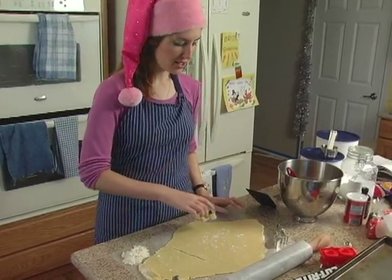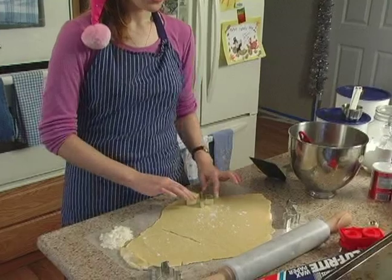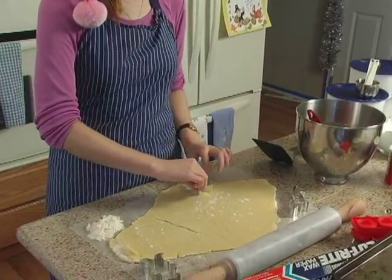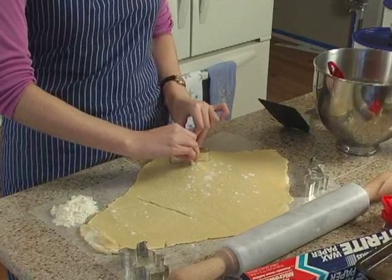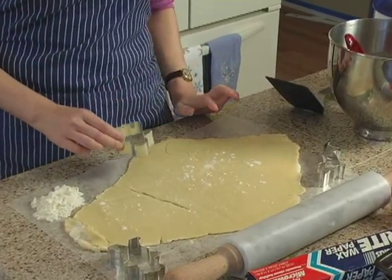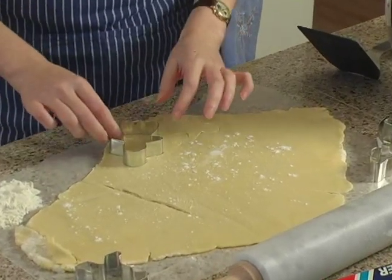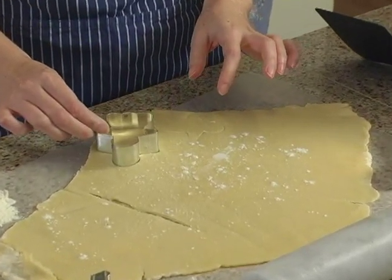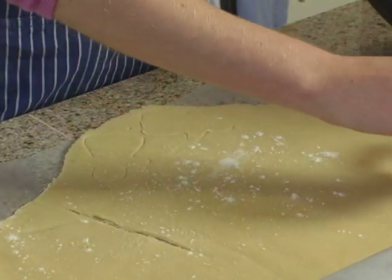We're going to take our cookie cutter and start at the edge of the dough. You want to get as many cookies as possible out of each rolling, so you want to start on the edge and get a nice good cut there. Do a couple and get them close together so that you're not having lots of wasted dough around the edges.